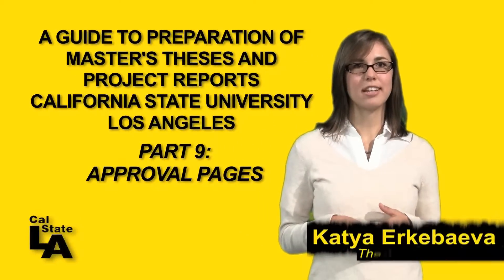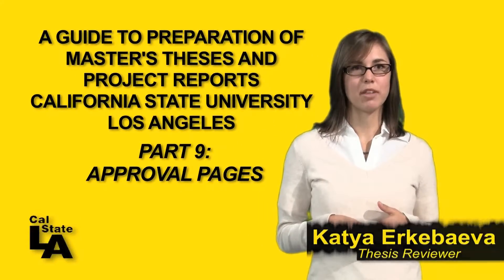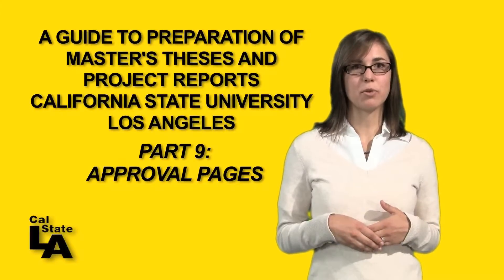Hello again. I'm Katya Yedkibayeva, one of CalState LA's thesis reviewers. If you are ready to have your approval page signed, that means you are very near the finish line.